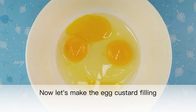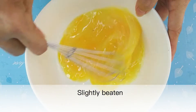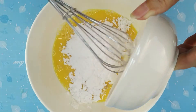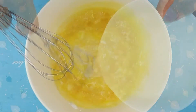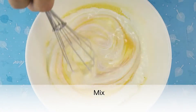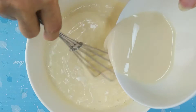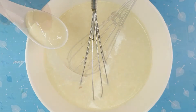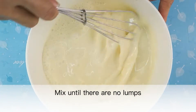Now let's make the egg custard filling. Use 3 whole eggs plus 1 egg yolk, slightly beaten. Add 30 grams of sifted icing sugar and mix. Add 200 grams of whipping cream and mix, then add 100 grams of milk, 1 teaspoon of vanilla extract, and 1 tablespoon of condensed milk. Mix until there are no lumps, then set aside.